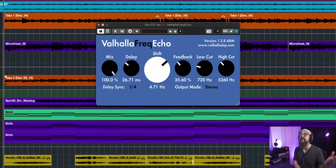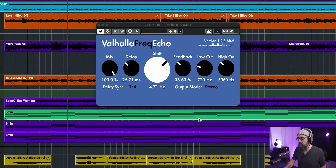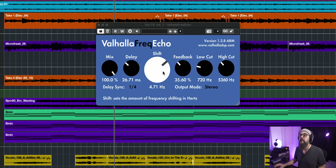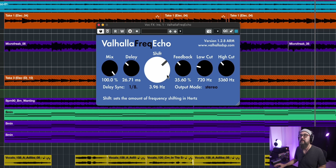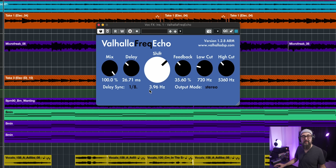The next one on the list is also a delay — the Valhalla Freq Echo. It's a simple delay to work with, sounds pretty good. I love the shift feature — that's so cool. It's a very nice and simple delay to work with. Everything that Valhalla does sounds good. I only have their three plugins so far, but they sound fantastic, and this one is one of them.